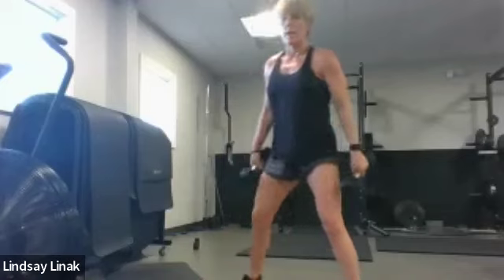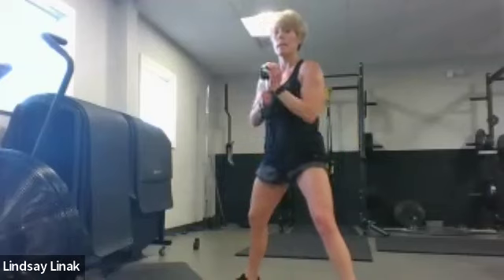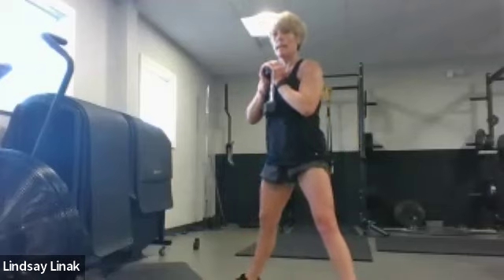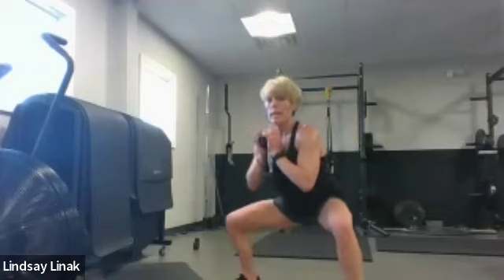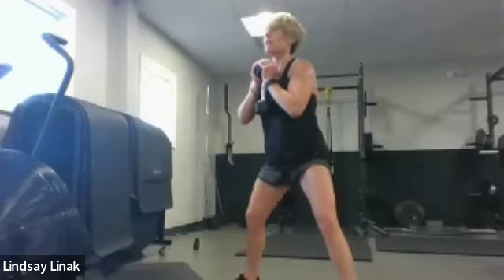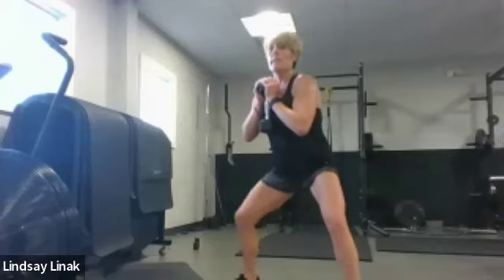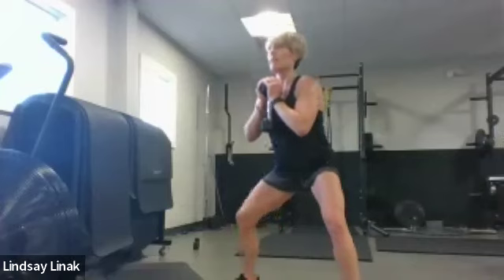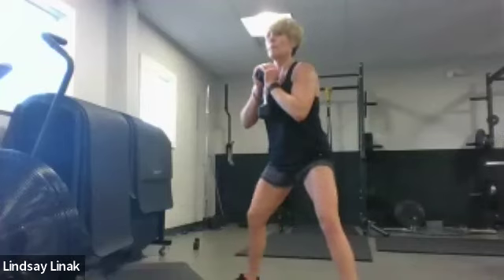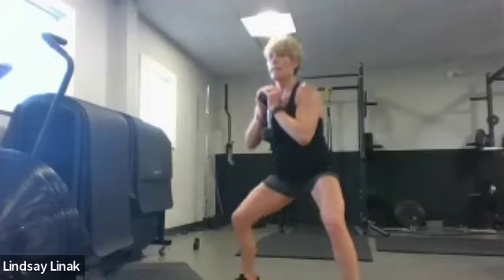I'm going to take the weights off and get just one weight for a goblet hold. Sumo squat position now — very wide, toes going out, knees going in the direction of the toes. You're really going to feel this in those inner thighs. We'll start with a little two-by-two — down, down, up, up.